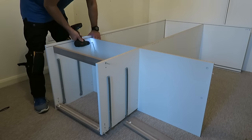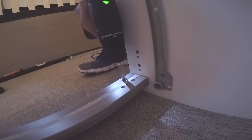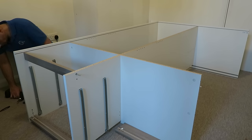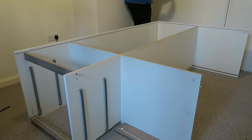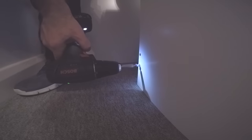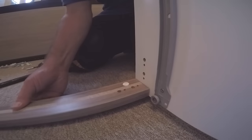Secure all the locks — there are two locks on the middle, one lock on each dividing panel at the bottom, and two on the top. Secure with two screws on the middle; two long screws going through the side panels to the middle panel, and on the top exactly the same — two long screws from the side panel to the middle panel.